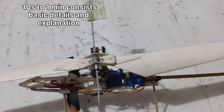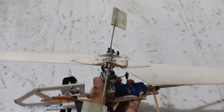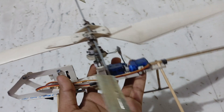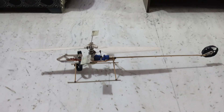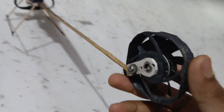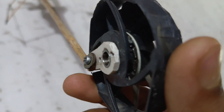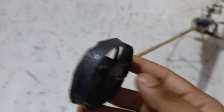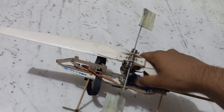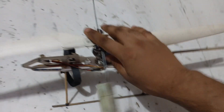Hey everyone, welcome back to my channel. In this video I'm going to show you how you can make your own Arduino-based helicopter. The previous model was too heavy, so I changed the full helicopter and built this new one which is lighter. It's quite long, so for the tail to create counter thrust I used a BLDC motor which is fully DIY and attached with a CPU cooling fan.